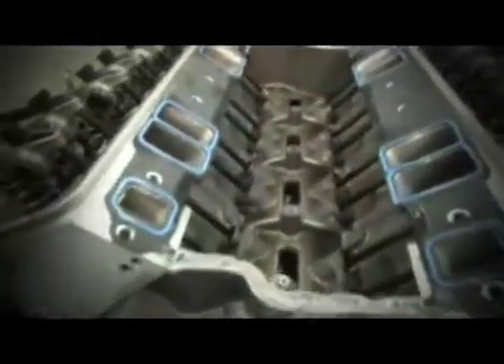When using nitrous, the camshaft specifications can be optimised for the additional oxygen and fuel that enter the engine. However, when the engine is naturally aspirated, the nitrous camshaft would generally no longer provide ideal performance.